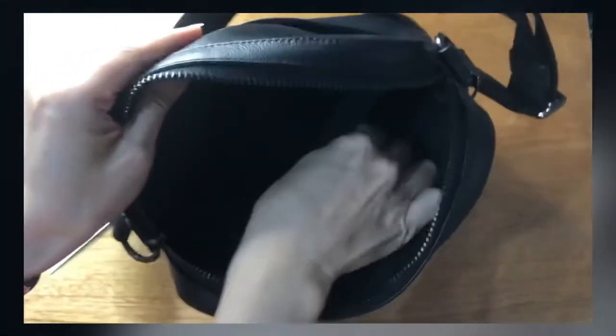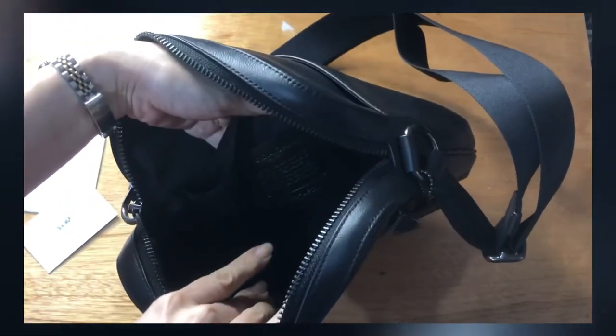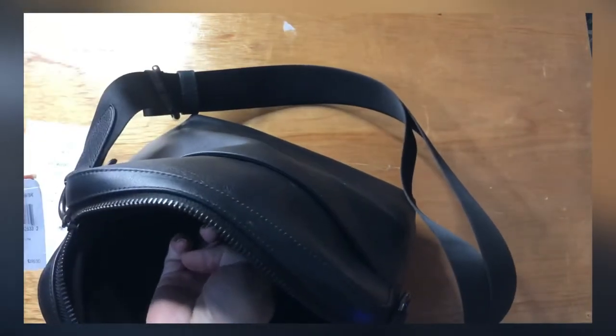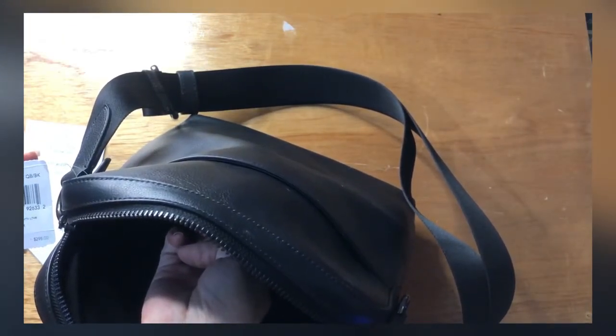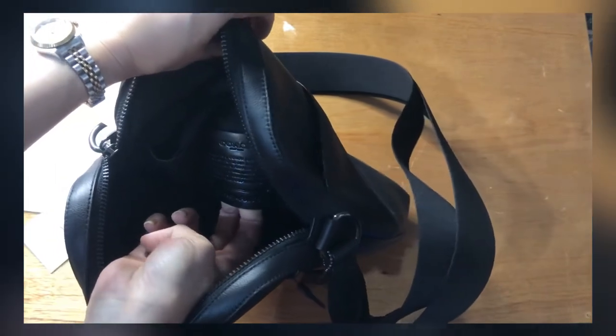The inside is in black, so it's hard to see, but there's the Creed of Coach and the serial number — it's 6801468014.